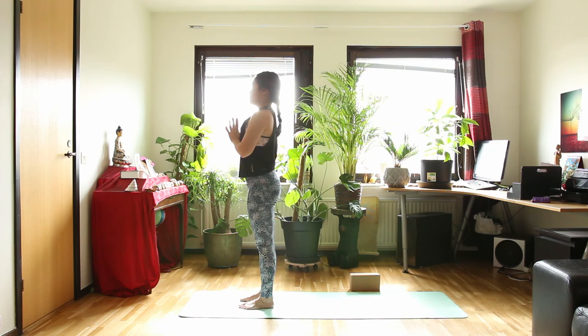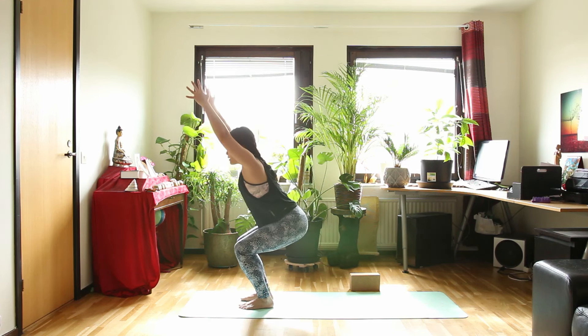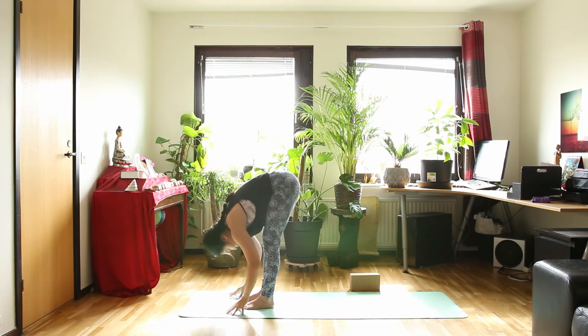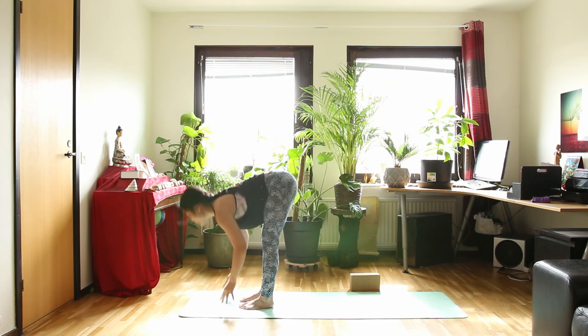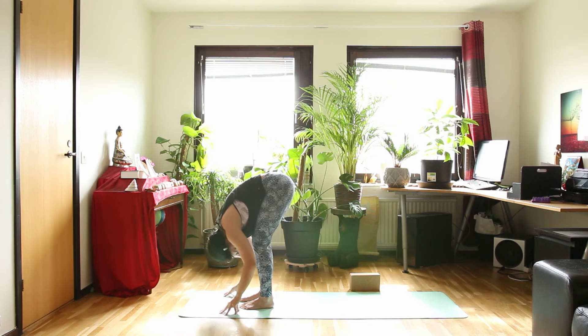Take deep inhale and long exhale. So the same flow on the other side. Inhale, chair pose. Exhale, forward bend. Inhale, halfway up. Exhale, forward bend. Step your left foot back — long step — high lunge as you inhale.